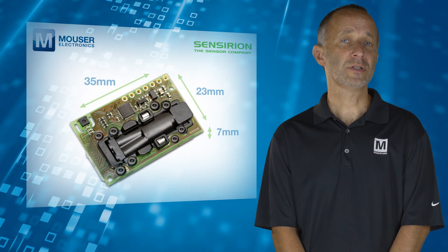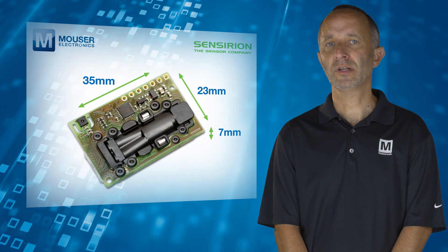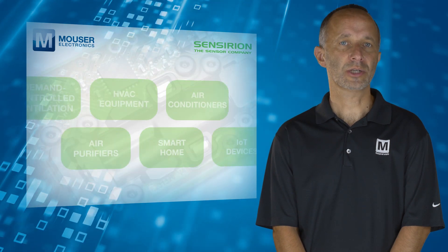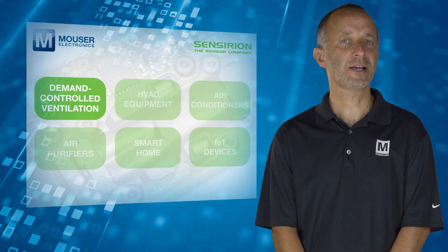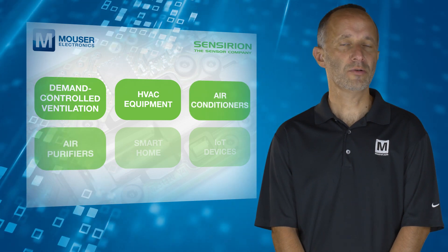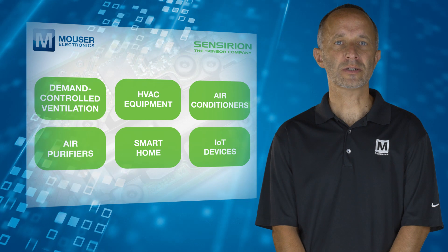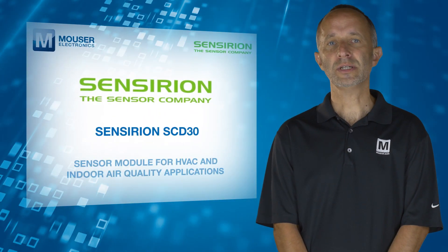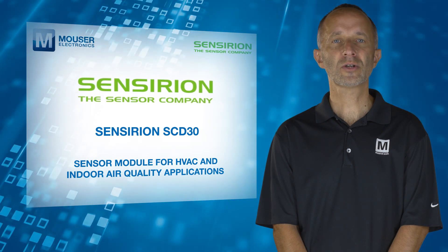A small form factor of 35x23x7mm allows easy integration into different applications such as demand controlled ventilation, HVAC equipment, air conditioners, air purifiers, and smart home and IoT devices. For more information on the Sensirion SCD30 sensor module, visit mouser.com.